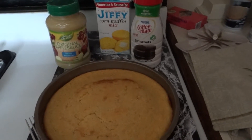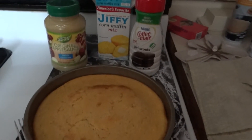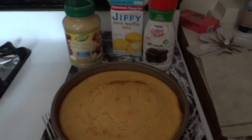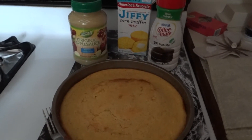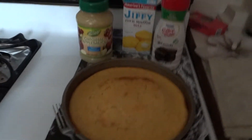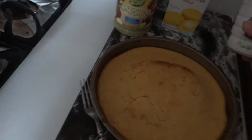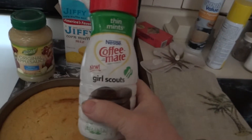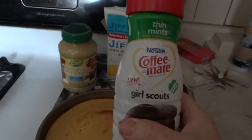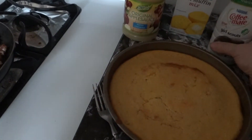Last night, what I tried was the mix with half the milk that it called for. I put in three heaping tablespoons of applesauce, two tablespoons of oil, and this time I added Coffee Mate. It's Girl Scout Thin Mints creamer. And we're going to taste it.